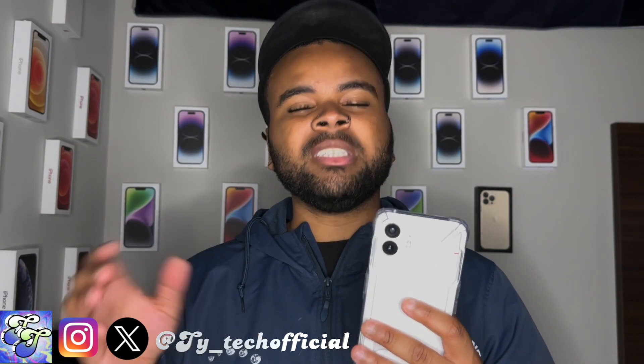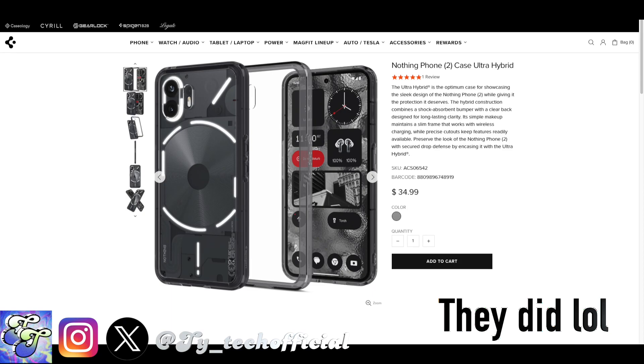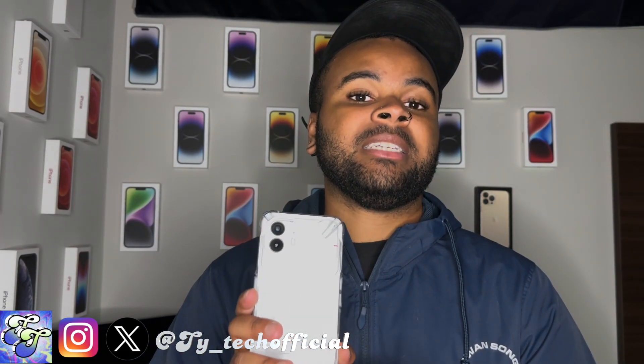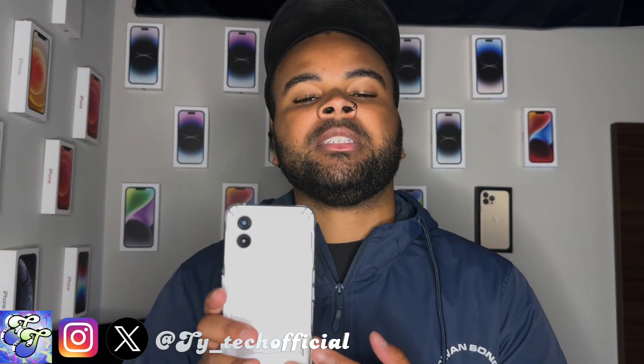No other case companies that I've seen — Otterbox, Tech 21, or UAG — have come out with a case for the Nothing Phone 2, and I don't think they actually will. I've seen some rumors of Spigen making a case for the Nothing Phone 2, but as of right now the Rinky Fusion X case is one of two extremely good cases that you should pick up.